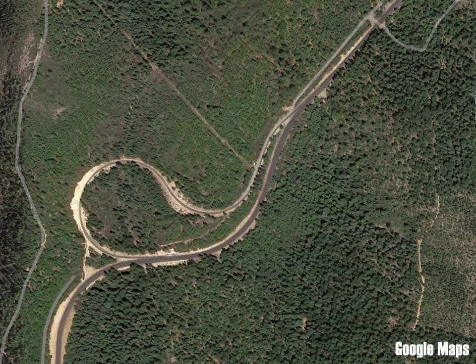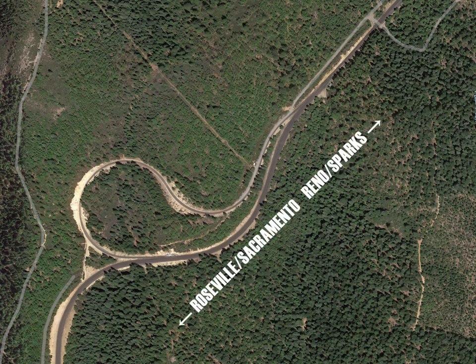Here's another balloon track located on the Union Pacific's former Southern Pacific Line through the Sierra Nevada Mountains at a place called Folda near Immigrant Gap, California. This balloon track was built to turn snow removal equipment and helper locomotives.